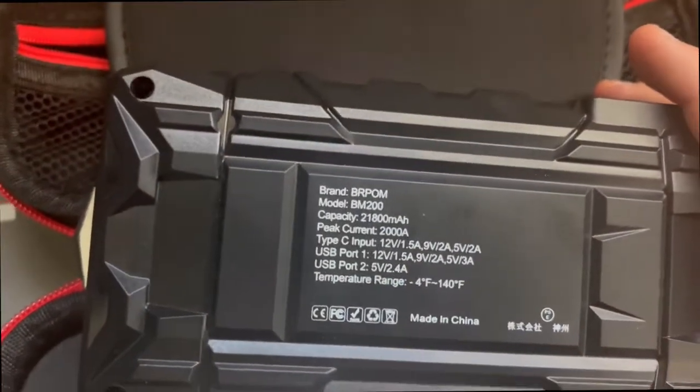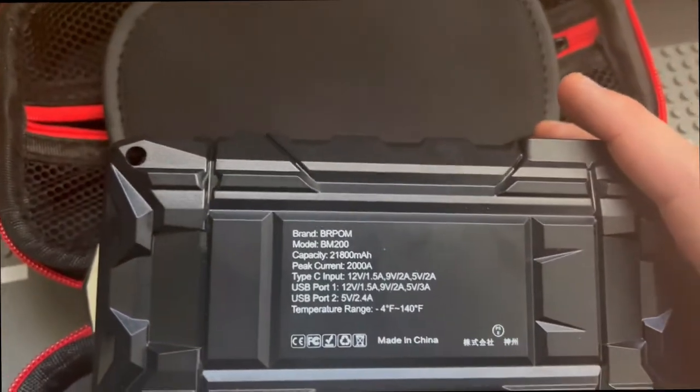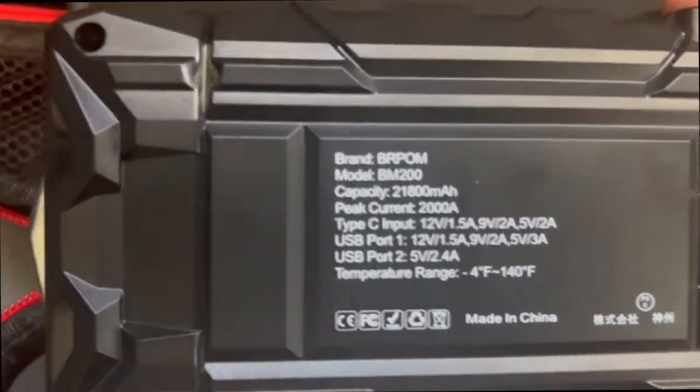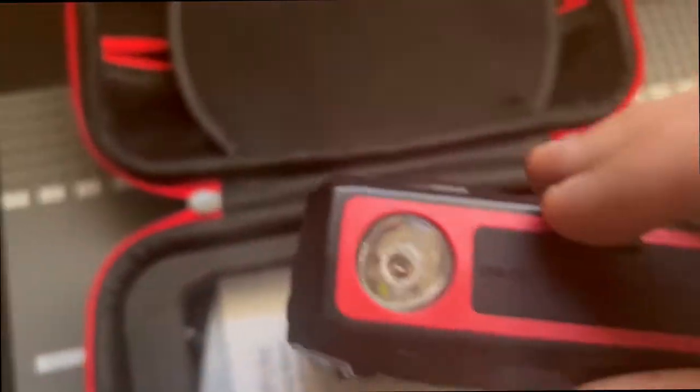On the other side you have the glass breaker right here, which is useful if you need to break any glass windows — if you're locked out or something and you're desperate, this is the way to do it. On the side here you have the product specifications: brand, model BM200, 21800 milliamps, 2000 amps, Type-C input, 12 volts at one and a half amps. The temperature range it can survive goes from 4 to 140 degrees, so it's rated for most use cases.